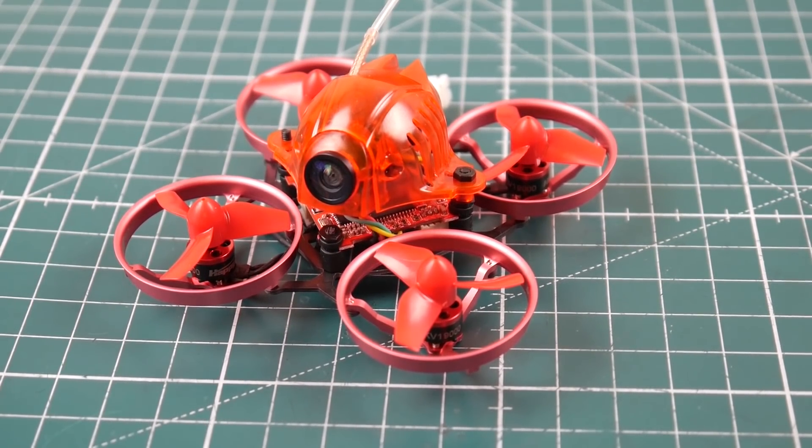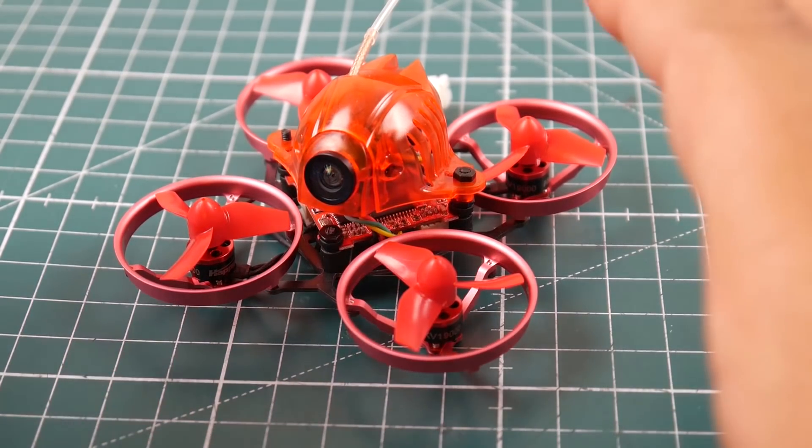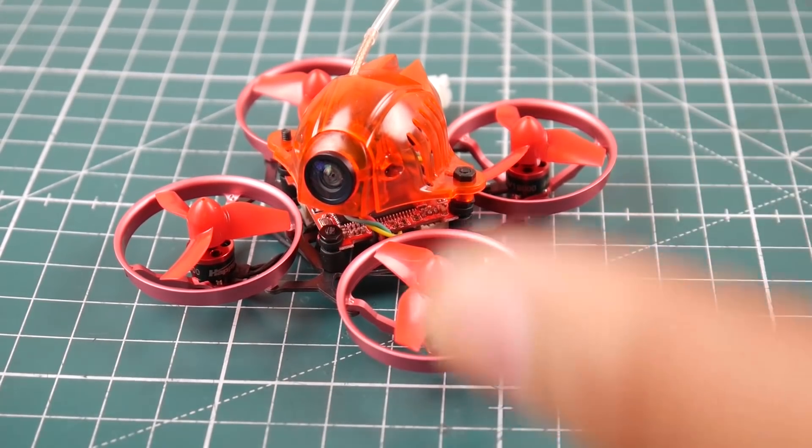It comes for FlySky and FrSky. Something very important before moving on: the FrSky version will not bind to the EU firmware transmitter. Take that into consideration when purchasing, because it took me a while to figure out since I didn't read the documentation. Here's the quad in all its glory — let's take a look at what it comes with.